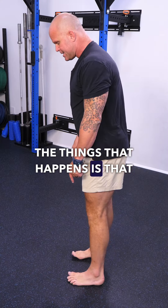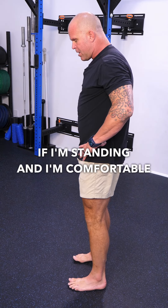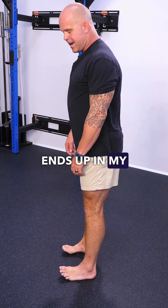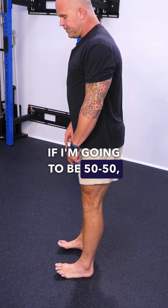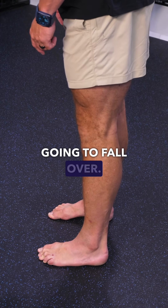One of the things that happens is that gets our big toe on the ground. But oftentimes if I'm standing and I'm comfortable with this little bit of anterior pelvic tilt, then my weight ends up in my heels. And if I'm going to be 50-50, I have to shift my weight forward — but if I do that, I'm suddenly going to fall over.